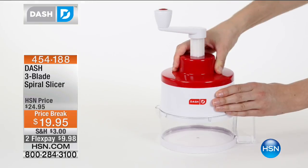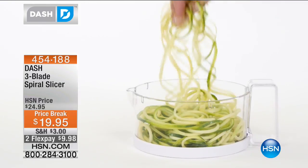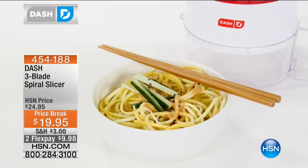You can be back in control of your ingredients and how you eat your food. If you have diet restrictions, you're trying to do gluten-free, you're trying to do wheat-free, Dash is going to help you un-process your food.